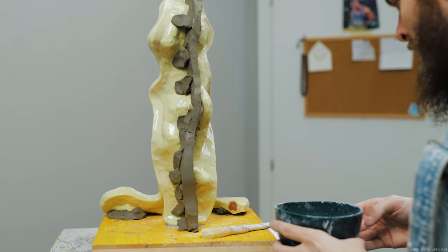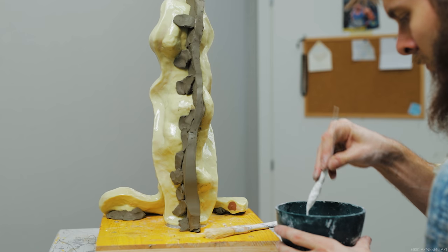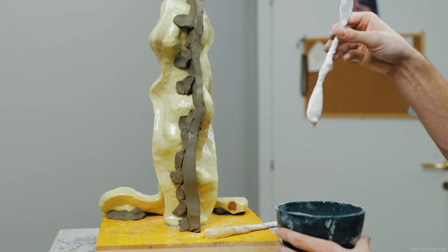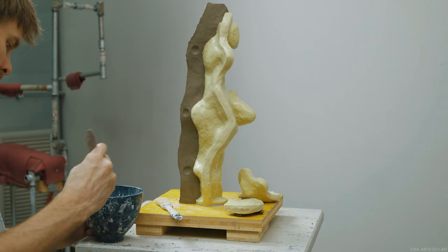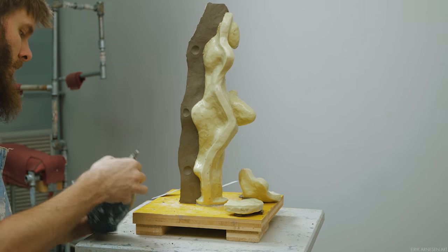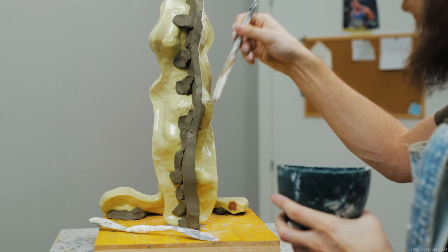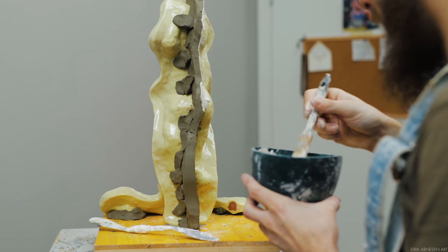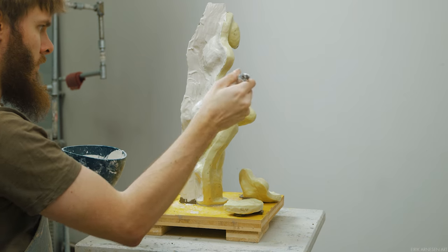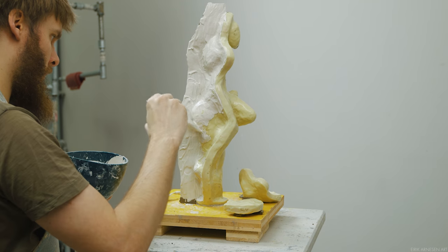Mixing plaster is very straightforward. You always put the powder into the water, slowly sifting it in. Keep going until you've built up a shallow island of plaster powder in your water. By waiting for a minute or so, the water will soak into the plaster powder and make mixing the two together a lot easier, leaving you with less lumps to break up. The less mixing you need to do the better, as mixing introduces air into the plaster mixture — air that can be trapped creating air bubbles, which are weak and prone to crack and break.